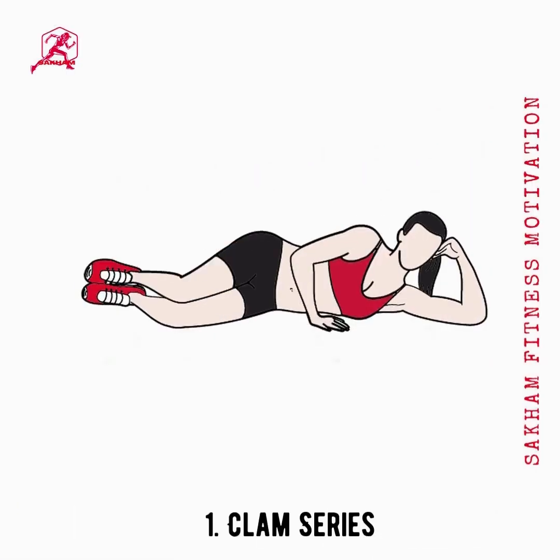The clam series movement is done to elevate the outer thigh, which targets the saddlebag area. Try incorporating this extended series into your plans for lowering and toning the seat.